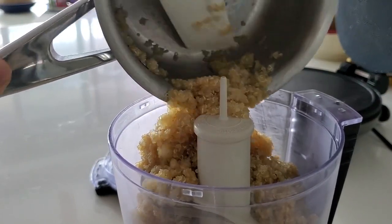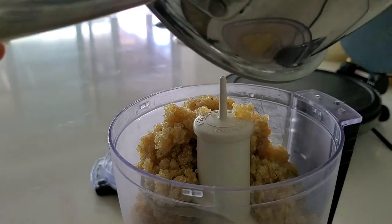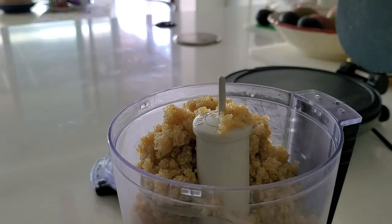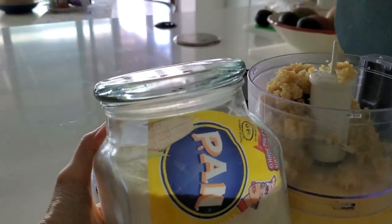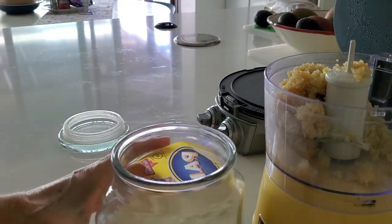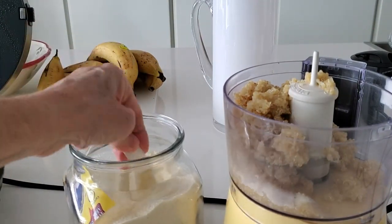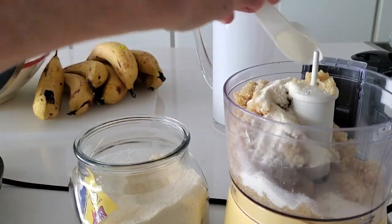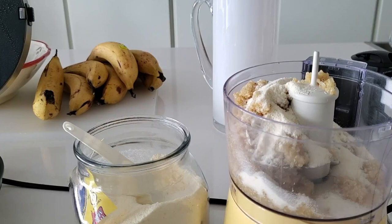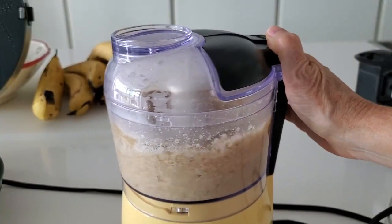Now we're going to transfer this quinoa to a food processor. This is a tiny food processor because this is a recipe for five flatbreads. We're going to add some arepa flour — this is nothing but corn flour — and two tablespoons is enough for this recipe. So we add corn flour to our food processor with our quinoa. Now all we're going to do is process. This is the trick: you process for about two minutes. Once you've processed it, you leave it in the food processor without touching it for five minutes. This is going to activate some of the corn in the corn flour and make them perfect.